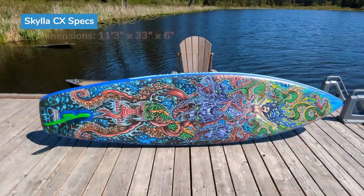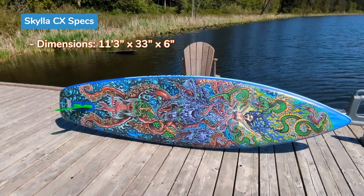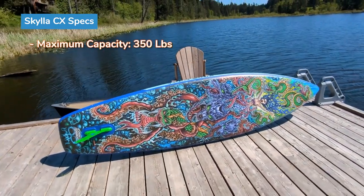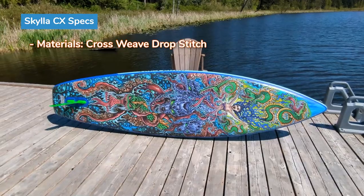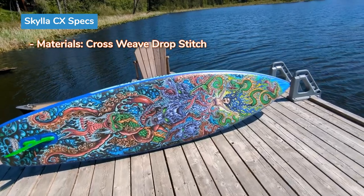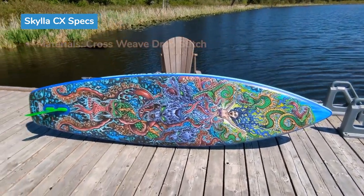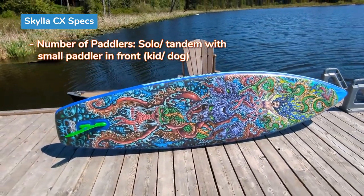This board is 11 feet 3 inches. It's 33 inches wide, which is more in the all around paddleboard category. It's an astonishingly lightweight 19.8 pounds and its maximum capacity is 350 pounds. This board is made of a cross weave drop stitch material, so it is one of the better designed paddleboards out there. There are more quality materials in it, and that's part of the reason why it is so lightweight — the drop stitch threads are reinforced with multiple threads, which allows you to use less drop stitching and significantly decreases the weight of the board.